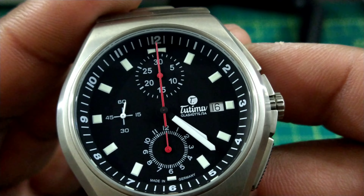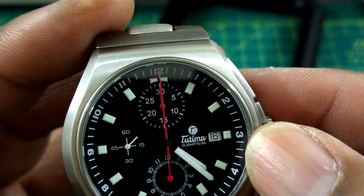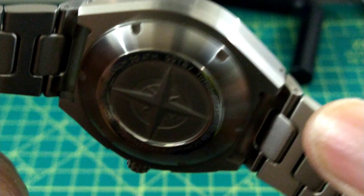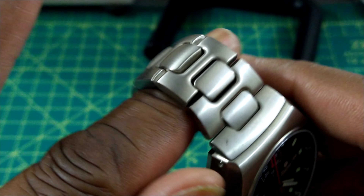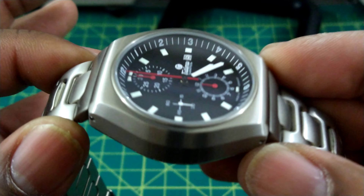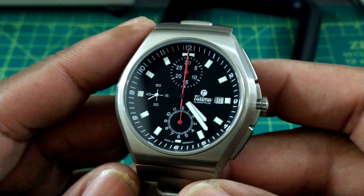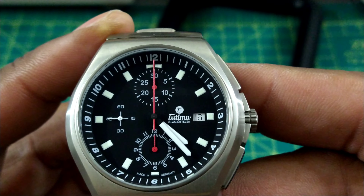The printing on this watch is awesome — the Tutima 'T' and 'In Glashütte, Saxony, Germany' text is nicely done. There's a date wheel at three o'clock with a full three o'clock index. This isn't a diver chronograph, but it does offer 200 meters of water resistance with a screw-down crown and screw-down case back. The H-link titanium brushed bracelet has a really nice drape, and there's a flat anti-reflective coated sapphire crystal.